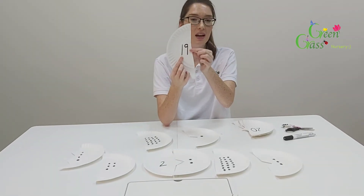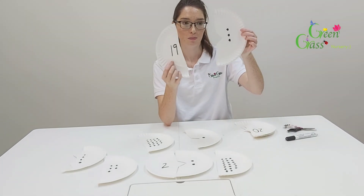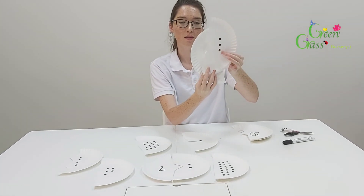So for this number, you find the one with the matching dots. Let's see how many dots this has: one, two, three.